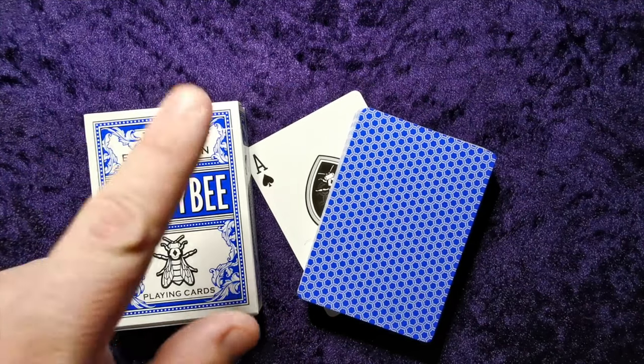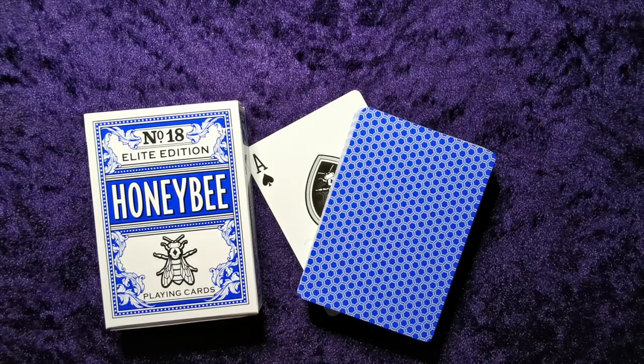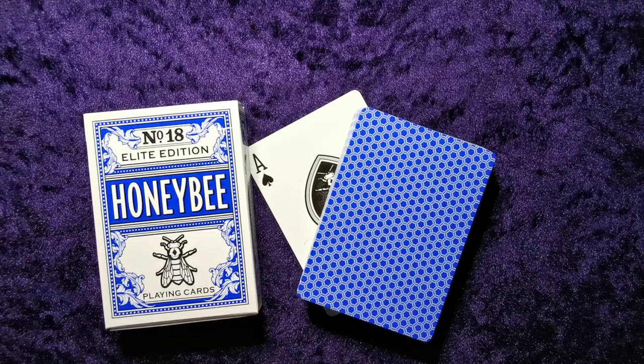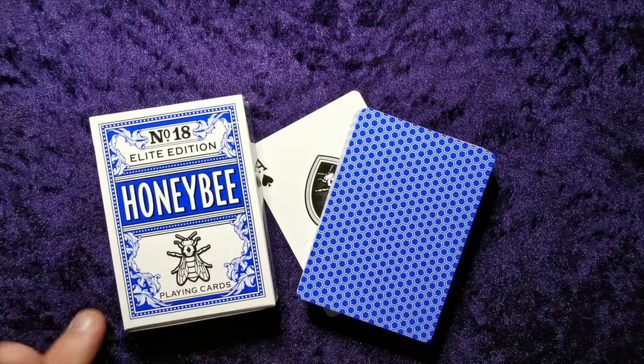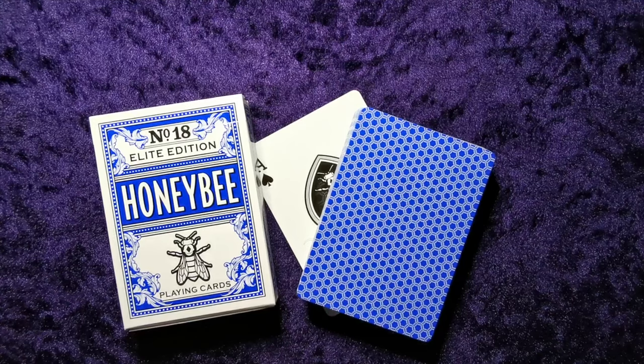This Elite Edition takes the design of the tuck case very very seriously and it looks very very nice. So yeah, I'm impressed. Penguin Magic, good job. Thanks for watching guys and I'll catch you next time when we'll be reviewing something else. Take care.